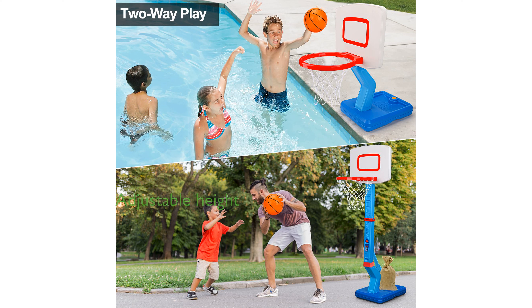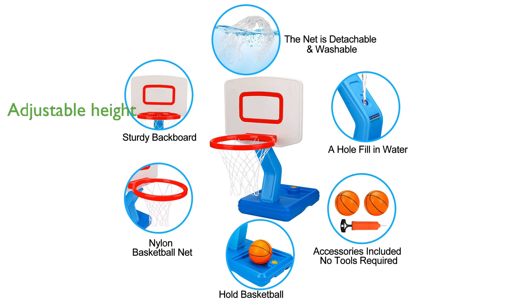The adjustable height feature, ranging from 2.3 feet to 4.5 feet, makes it suitable for growing children and allows for different skill levels. Overall, this hoop set is a fantastic outdoor toy for kids, providing endless entertainment and making a great birthday gift.